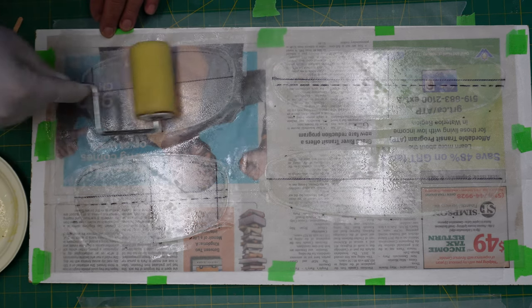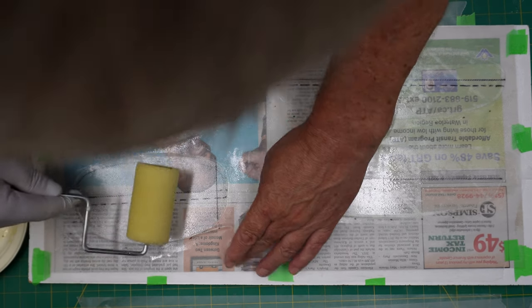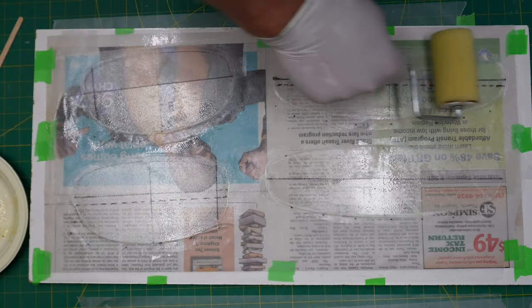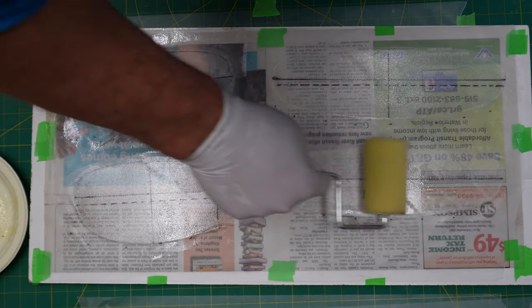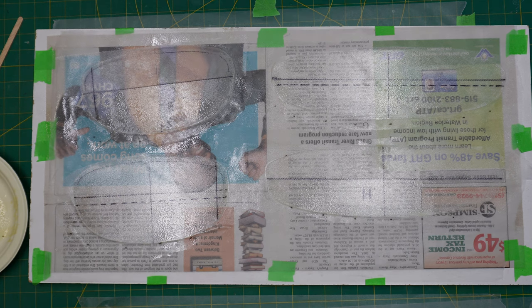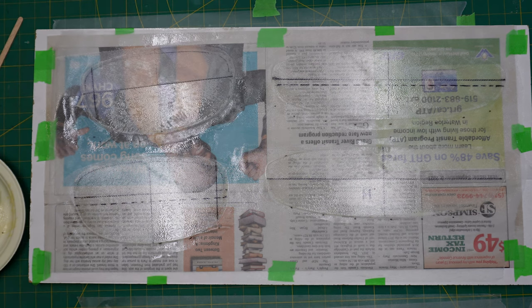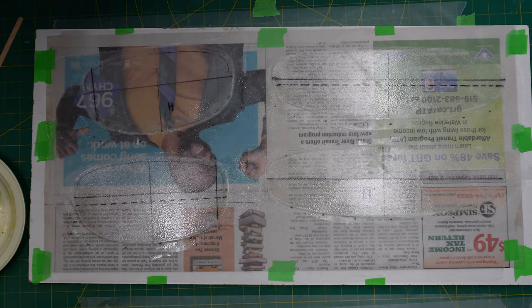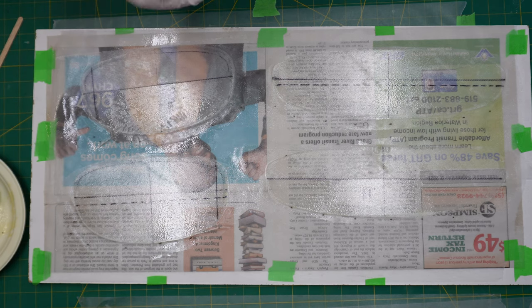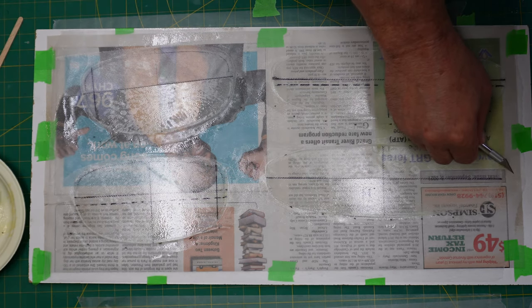After wetting out the doubler for the rudder, I'm going to go over everything one more time and make sure everything is saturated with resin. That's what you want at this point — everything looks good.